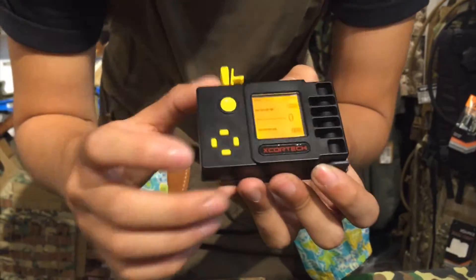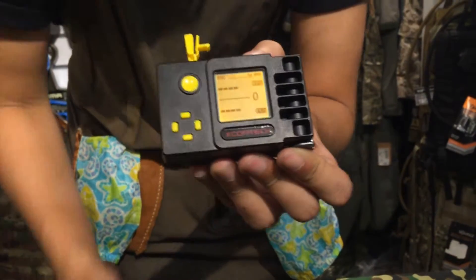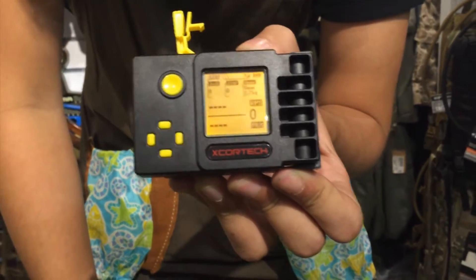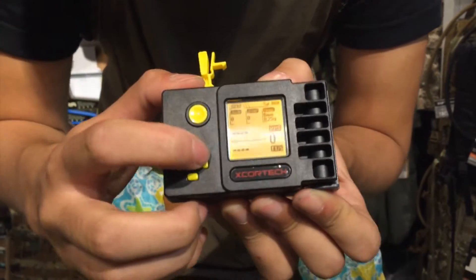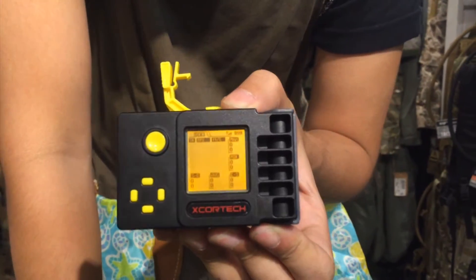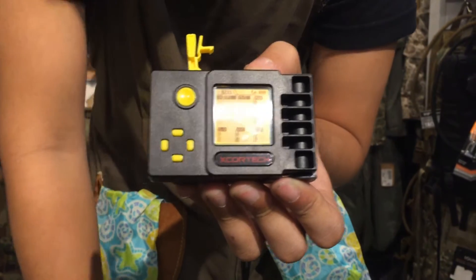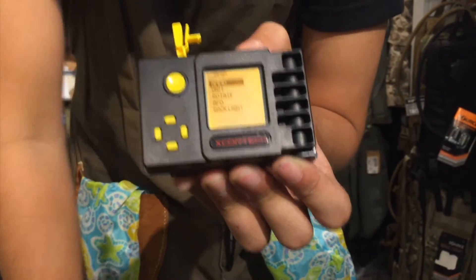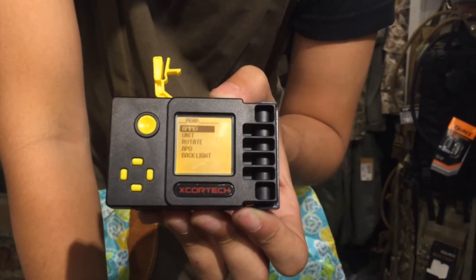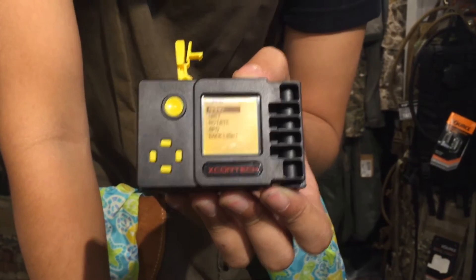Now I'm going to talk about the screens. Screen 1 will give you a simple rate of fire. Screen 2 will give you joules, FPS, and the RPS as well. Number 3 will give you a detail of 25 shots memory and the minimum shots FPS in the middle. The 4th screen lets you choose your ammo type, such as 0.25 and 0.2 gram BBs.